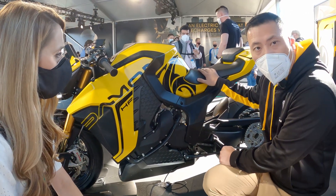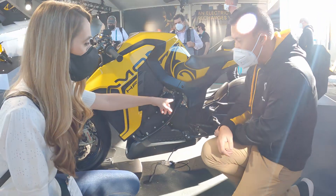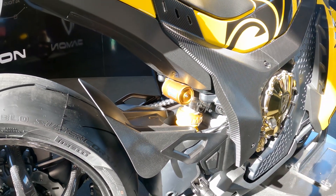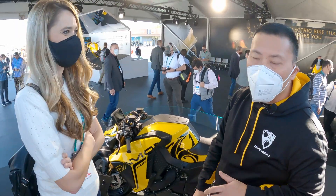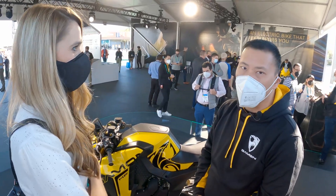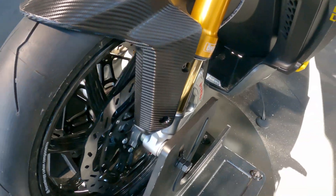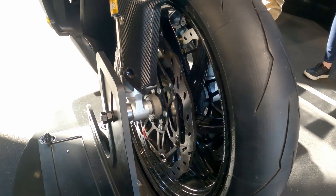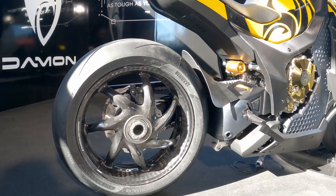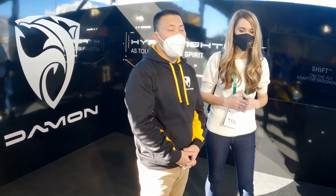So between the Hyperfighter and the HyperSport, it always starts with the Hyperdrive. I noticed you have a pretty beefy Ohlins suspension on the rear there. Ohlins is the world leader in suspension — we could not consider our motorcycle a premium motorcycle without it. We also have Brembo brakes up front and a ThyssenKrupp action composite carbon wheel. A lot of these suppliers come to us because they look at Damon as the premier brand in the electric motorcycle space.